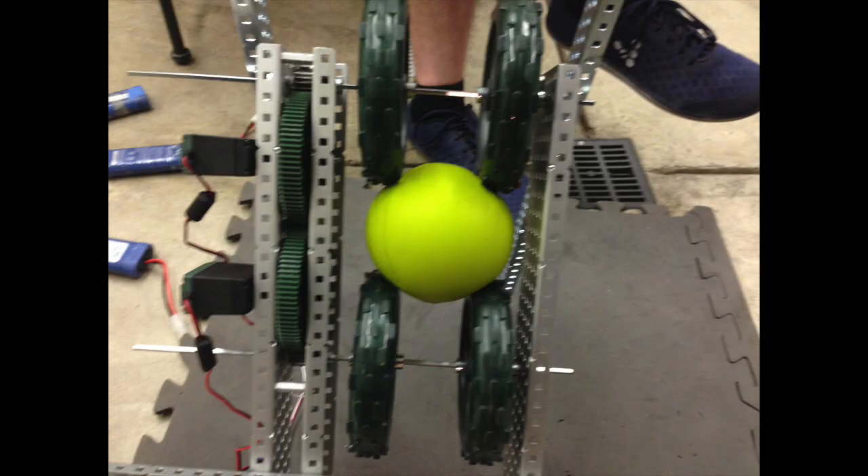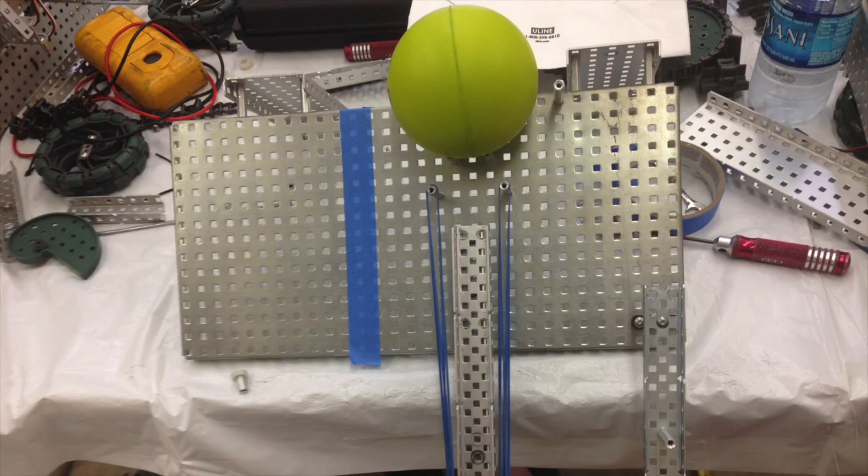We're kind of disappointed with the accuracy of the flywheel overall, so we're going to move on and try the piston shooter prototype. For anyone interested, this shows the compression rate and setup for the flywheel that shot the furthest.